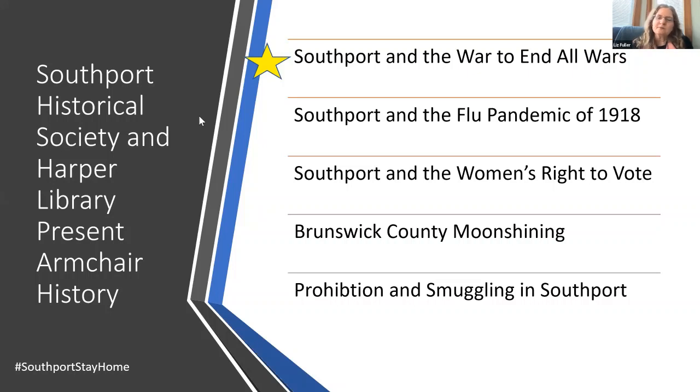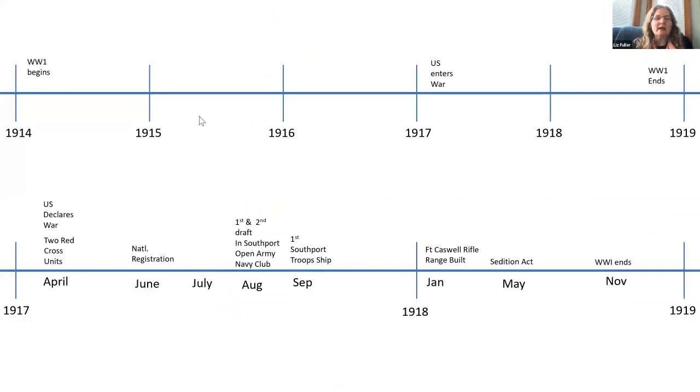This is the timeline I sent to you. The top shows the timeline by year, and then I broke down the 19-month period of the war itself and some of the events that happened in Southport in particular, so you could keep it straight.